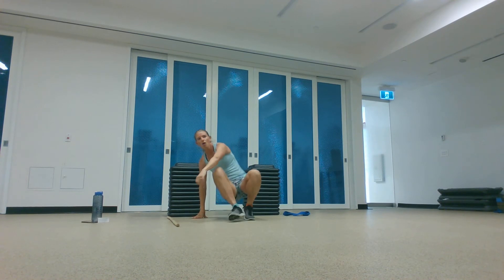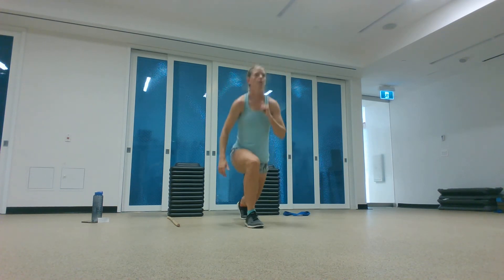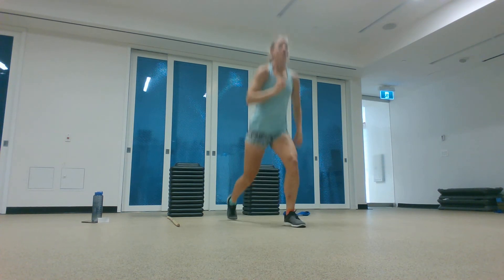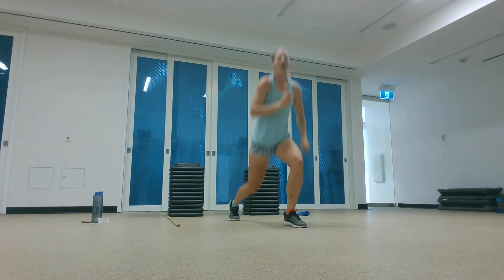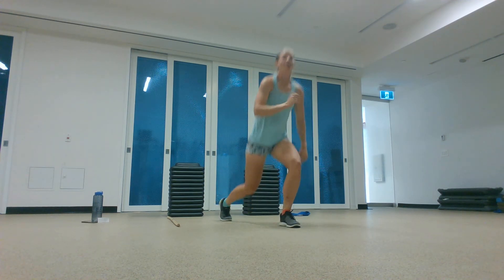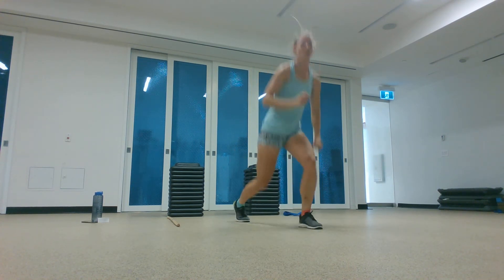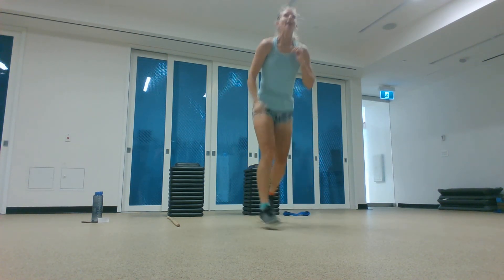Jumping lunges — everyone's favorite — or reverse lunges, this is your option. Ready, here we go. Trying to bend both knees to 90 degrees, leaving both legs at the same time, trying to also land on both legs at the same time. The reverse lunge alternative still burns. You have 15 seconds left. And break.